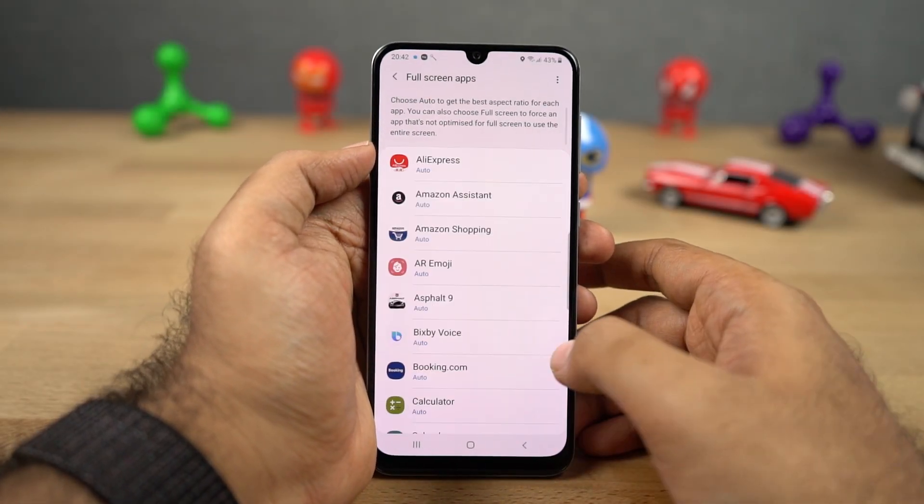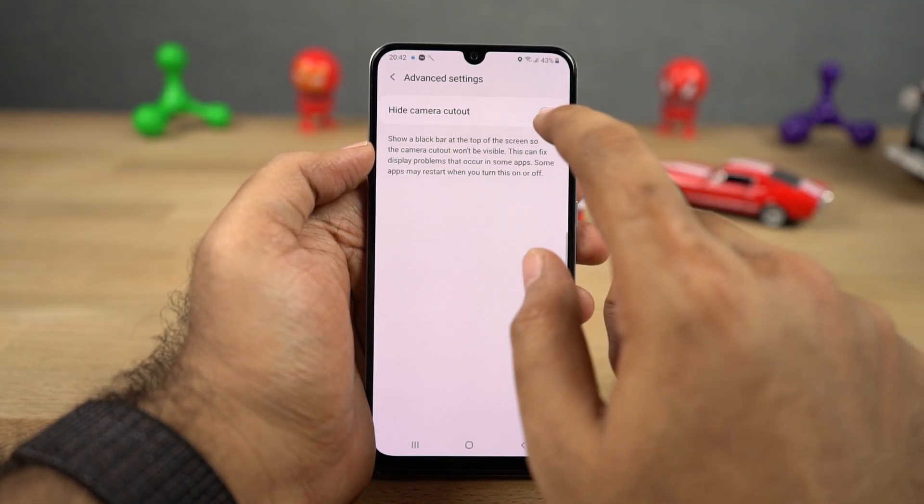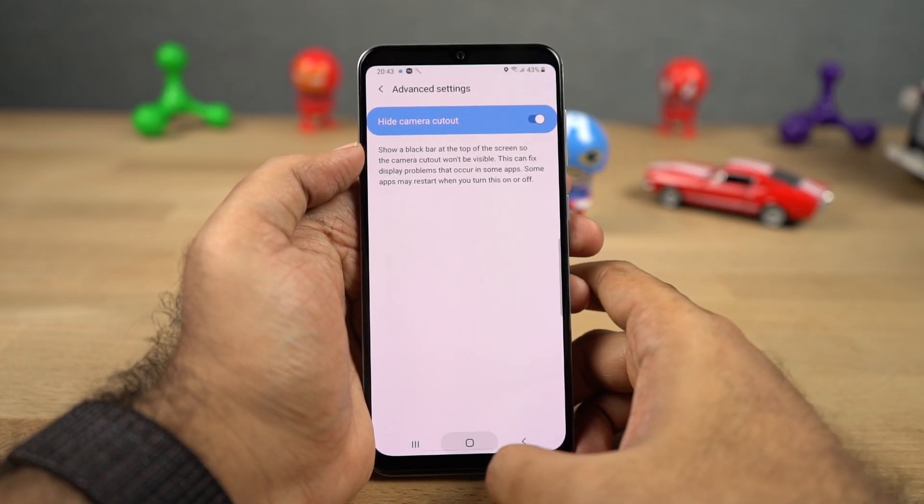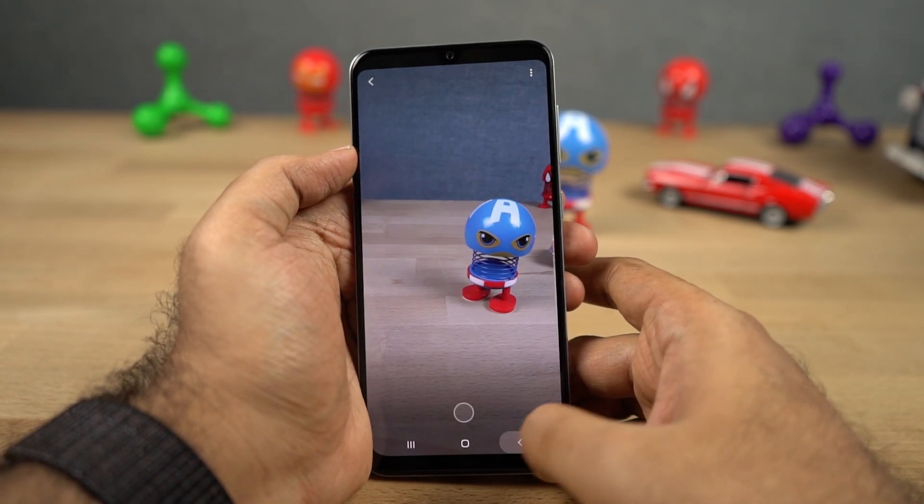We can also hide the notch. Once you enable this feature, the area beside the notch is completely blacked out and the status bar is moved below. Because of the AMOLED display, you won't even see the notch.